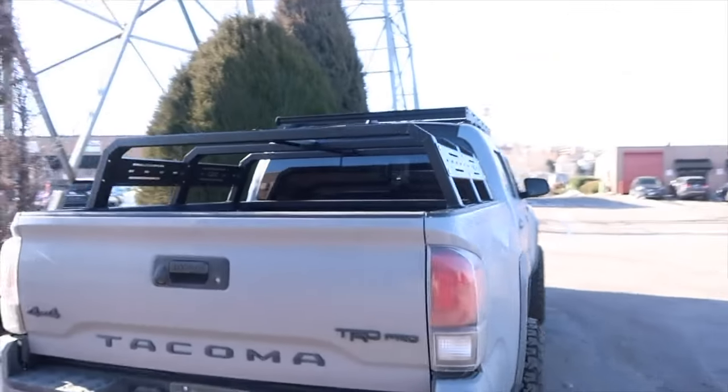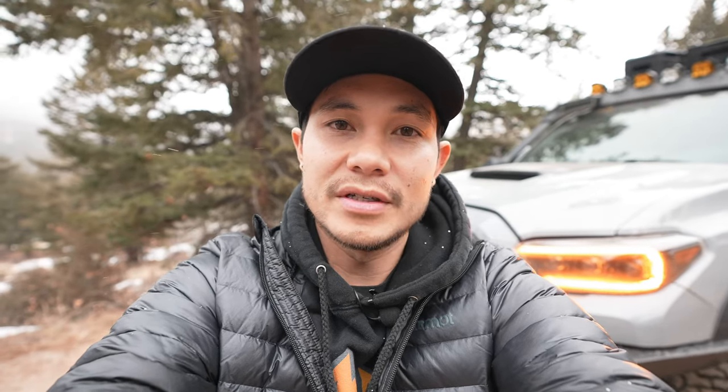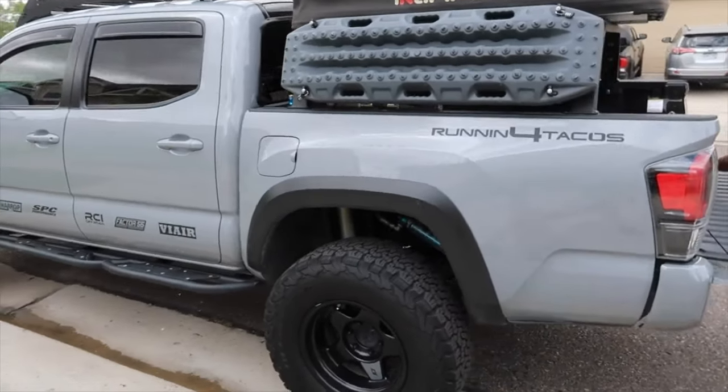If you guys have been following us for a while, you know we've had probably two or three different bed racks on this truck already. The first bed rack was an RCI bed rack, mid-height — I believe it's 12 inches — and we had a SkyCAMP Mini on there, which was perfect because it fit the bed rack perfectly and didn't overhang out the back. Then I had a kid and wanted a bigger tent so I could take the kid camping.